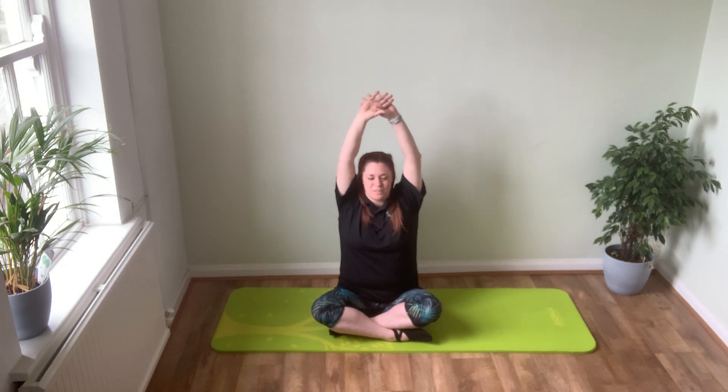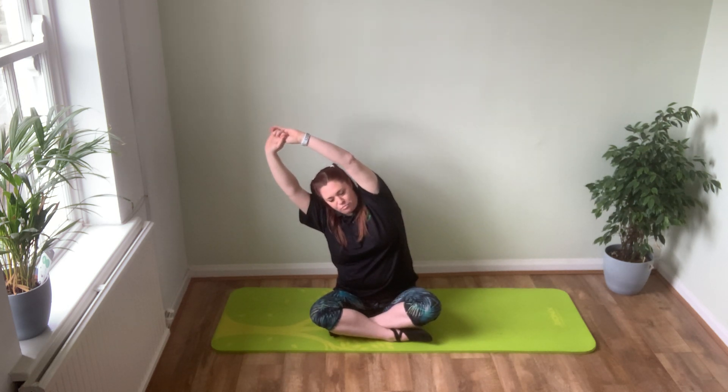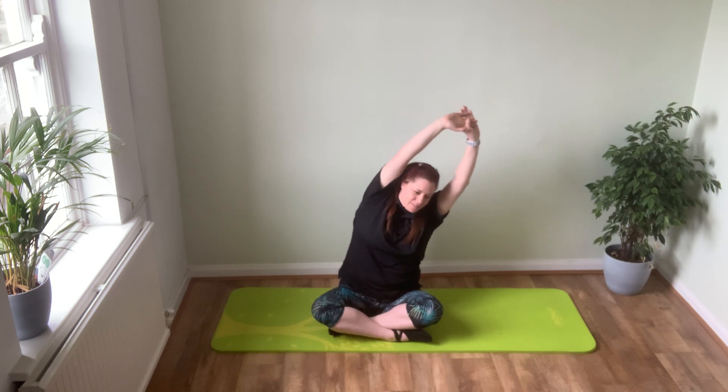Reach your hands up high and breathe out. This time as you come to the top, breath in, keep your arms up and see if you can lean over to one side. Try and keep both sitting bones onto the mat and lean over to the side, so we get that nice stretch through your ribs and through your side.